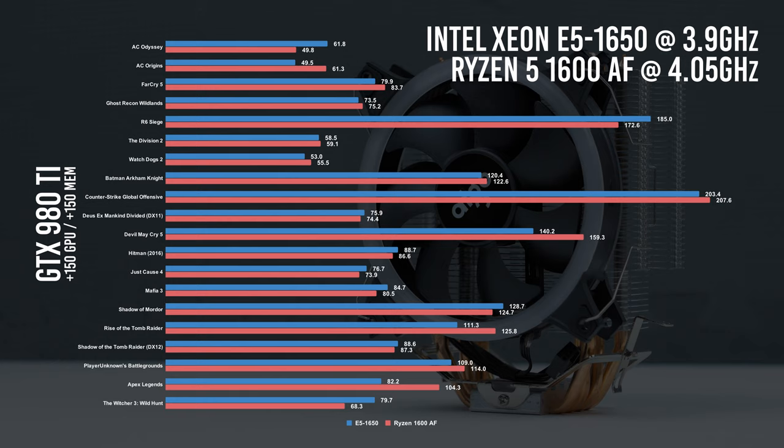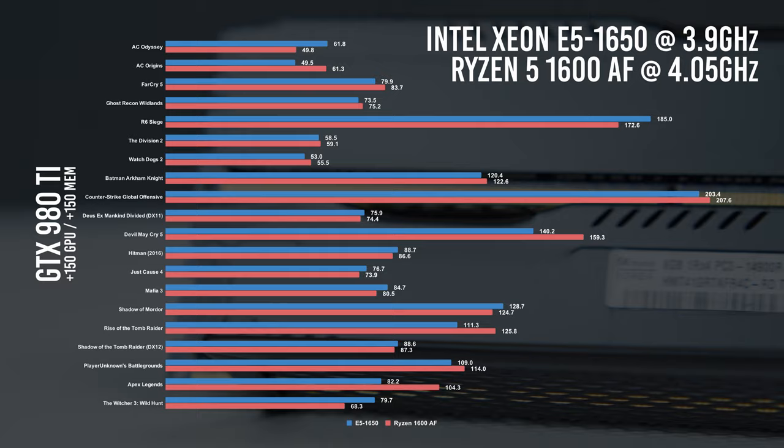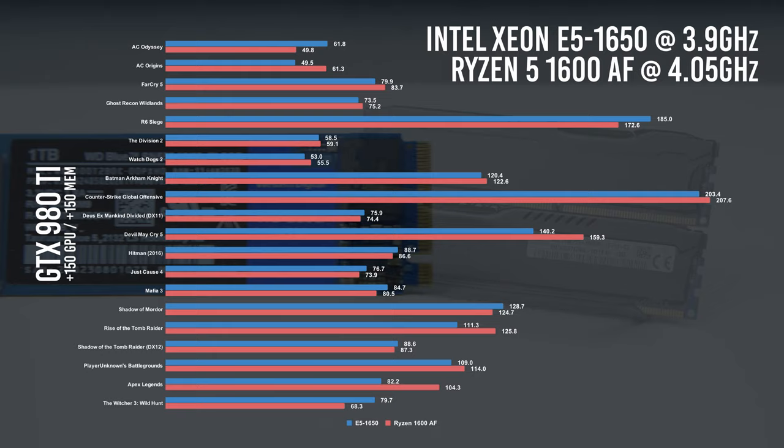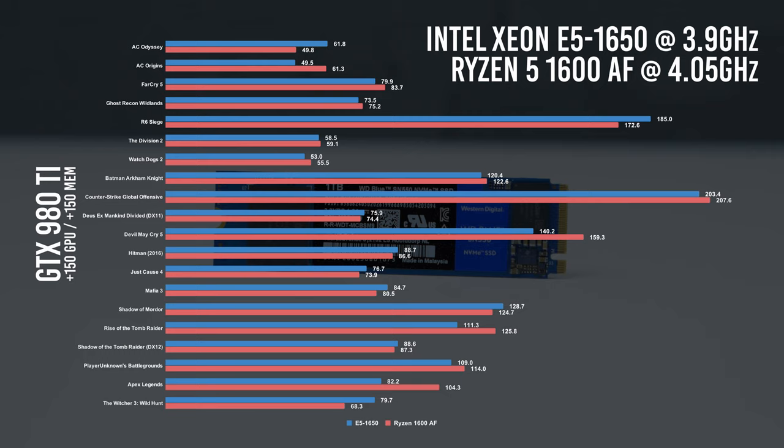Same games, same graphics settings — the results are quite close. In most games the Ryzen 1600 AF comes out ahead, but not by a lot. In a couple of games it's well ahead, but there are a few where the E5-1650 actually surpasses the Ryzen 1600 AF. For the Ryzen system's motherboard, RAM, and processor I spent about $240 — back at the start of the year before prices went up. You can't really find the 1600 AF for $85 anymore, at least not in the US. The E5-1650 system's motherboard, RAM, and processor came to just shy of $130 — almost half the cost — and it's able to trade blows with the AMD chip.